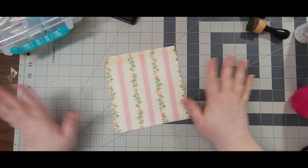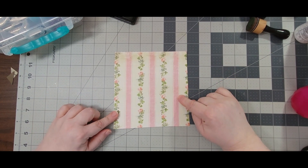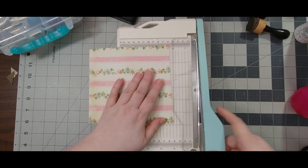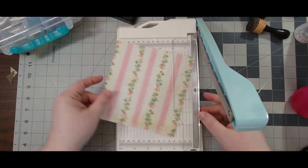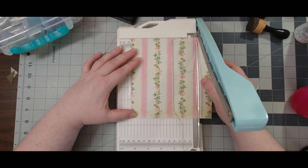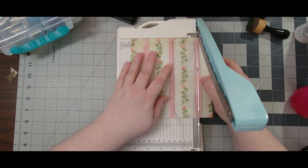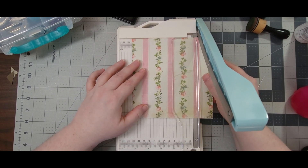I've cleaned up a little bit and the next thing I'm going to make is a pocket, which is another item on the list. I'm going to use this paper — it's very pretty, very floral and has the cream colored background. Let me get this straightened up. I'm going to cut this about five and a quarter inches wide.